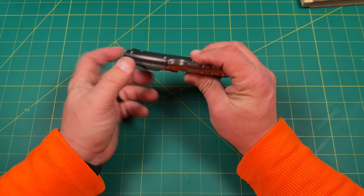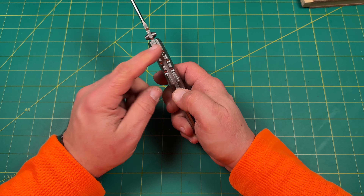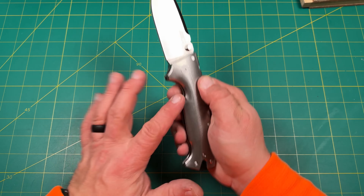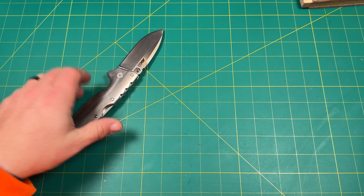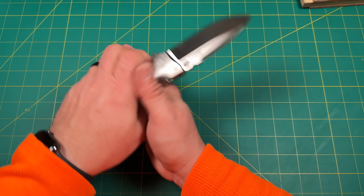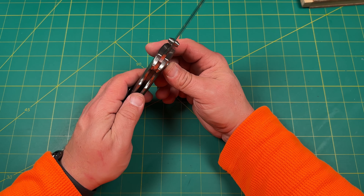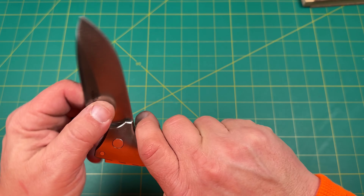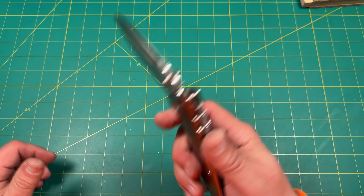If you saw the lock back, it has a bar in here and that bar is what controls the tension. If this is ever really hard to depress, you can actually adjust that tension with that little spring — you'd take it apart and bend it ever so slightly. It's the same idea as tuning the detent. I think this is considered a triad lock — it'll lock up there and it's nice and solid now. No rattle. He's going to really enjoy that.